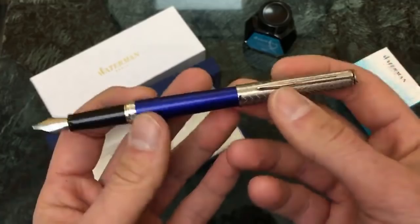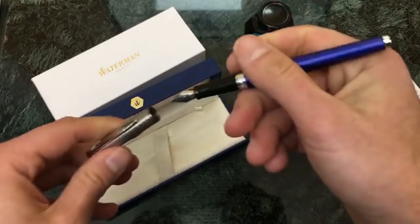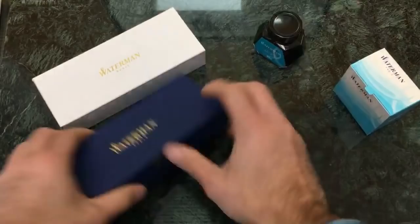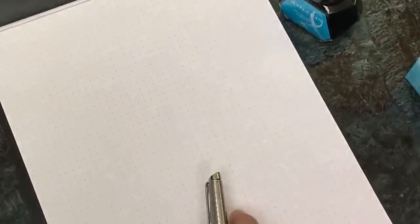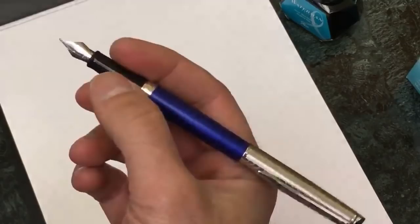It's more for somebody who prefers a lighter, more slender pen to write with. We actually inked the pen already with Waterman Inspired Blue. Lengthwise, I think this is probably on the same level as a Stargazer, but when you cap it I think this is going to be a little bit longer than the Stargazer and also a little more slender as well.